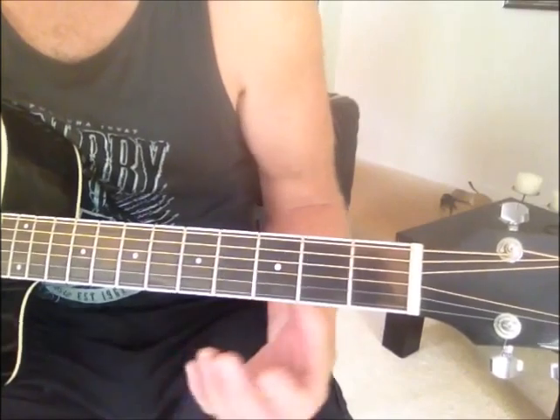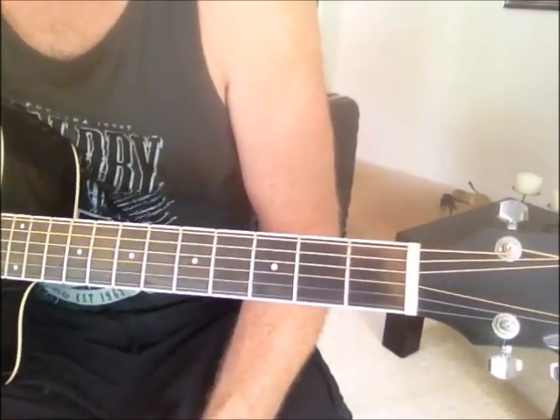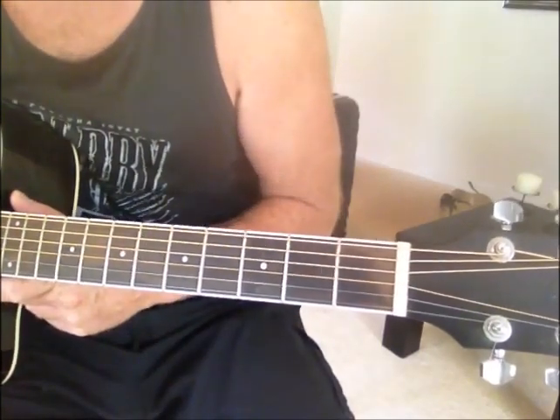It just takes a little bit of practice to make sure you clear the strings down here. So that might help you out when maybe a C add 9 doesn't cut it, and some songs you need a regular C. Thanks for watching.